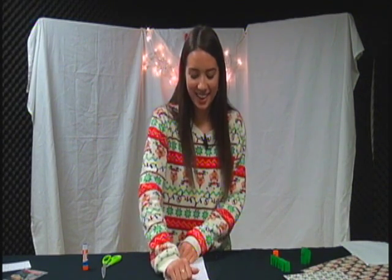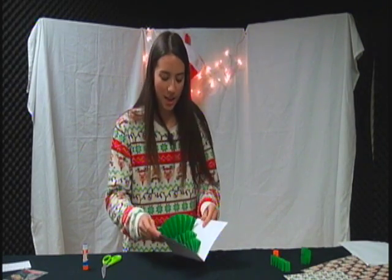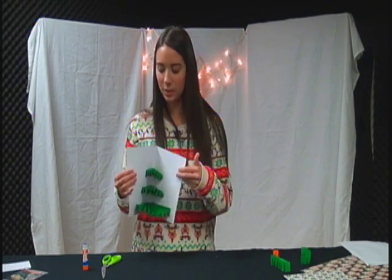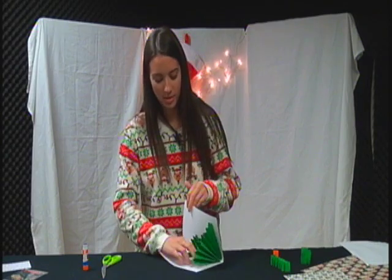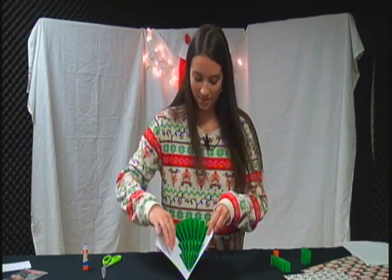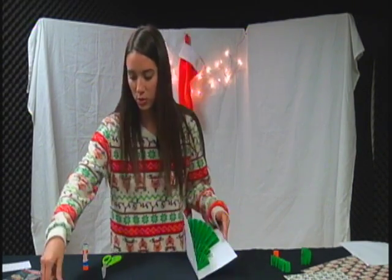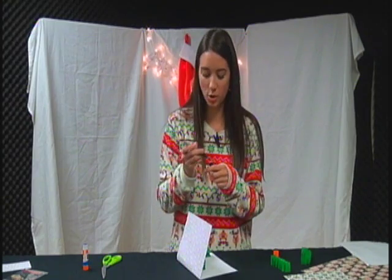While you're waiting for it to dry, just think about what you want to write on the inside. The outside says Merry Christmas, so you could write something sweet on the inside, and when you open it up it's going to be a little Christmas tree. Make sure everything is all glued down. Once you have that done, you can add your own touches — like a star at the top or little dots for ornaments.